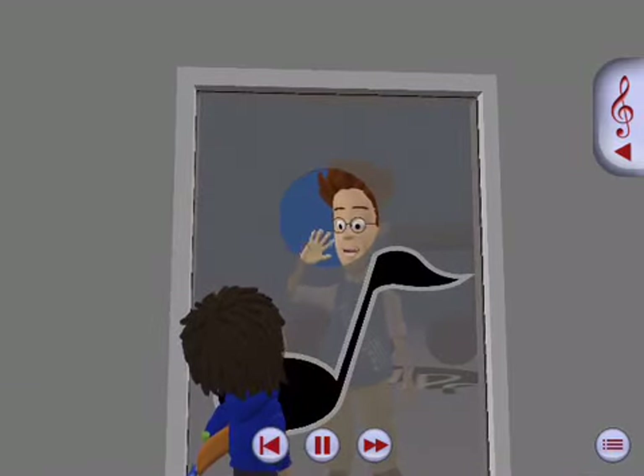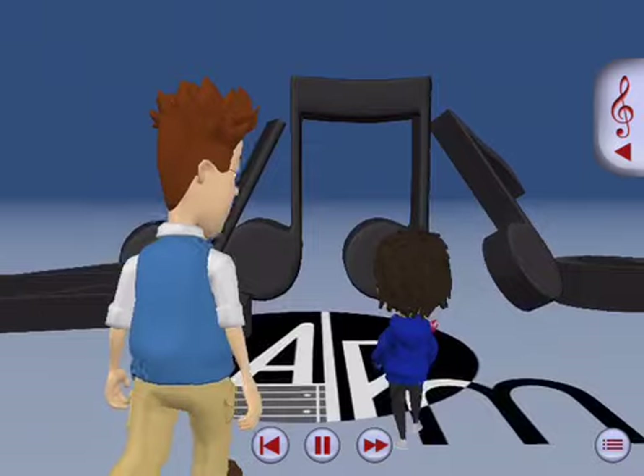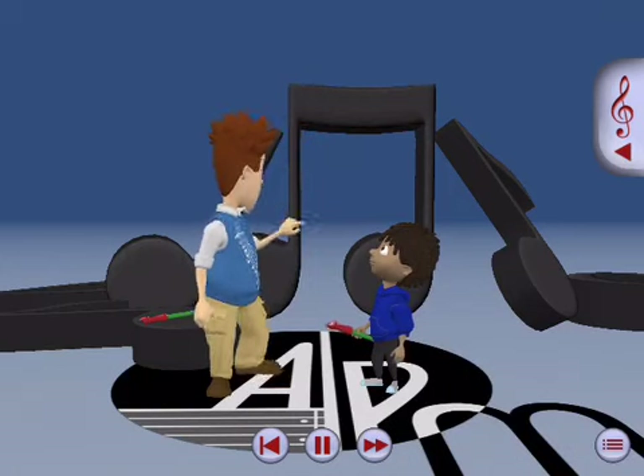Hi, Mr. Noteworthy! Hi, great to see you. Come on in. We're going to have a lot of fun today. I'm glad to see you brought your recorder today. Sure did. All right, my thoughts exactly. Let's do this.